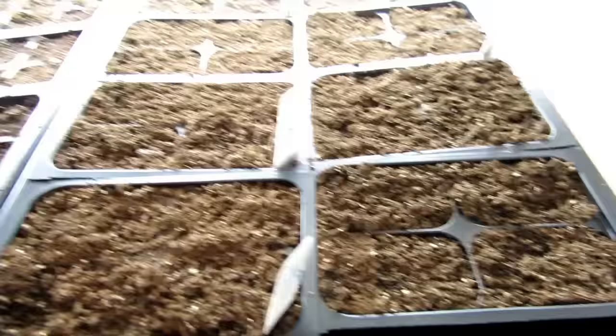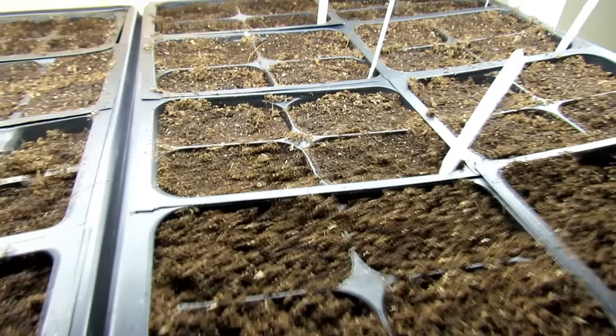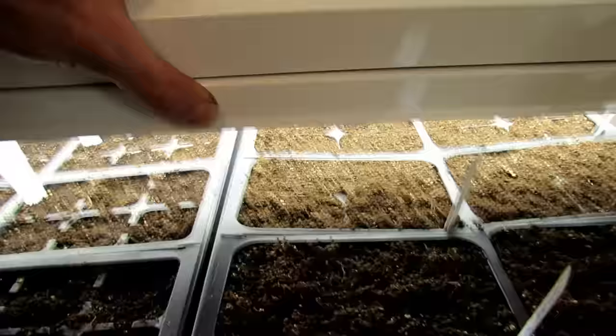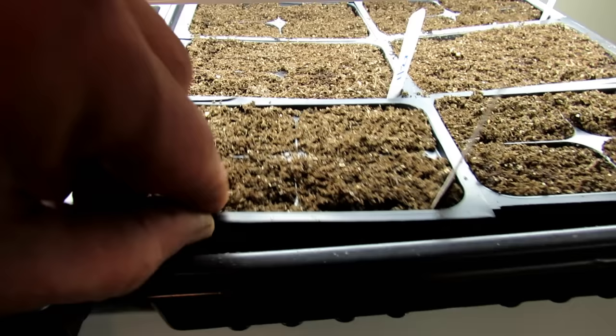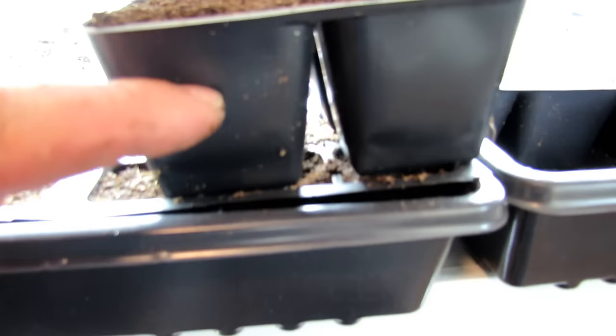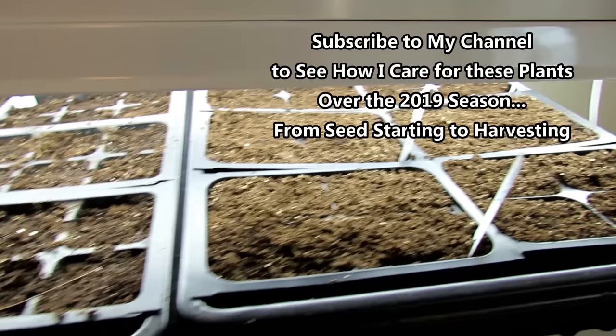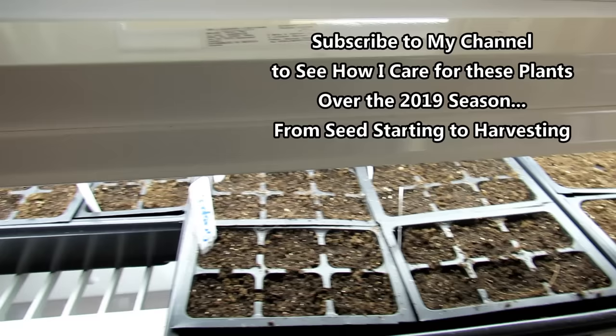These first six cells are starting to dry, and the ones back there are still dark brown — so your cells are going to dry at different speeds. They always dry from the top down, meaning this part's dry but there will be plenty of moisture down here for the root systems. So let the tops dry. When it looks light like this — maybe a day, two, or three days — you're going to water from the bottom.